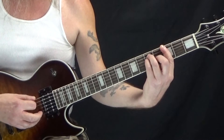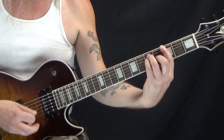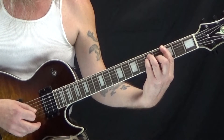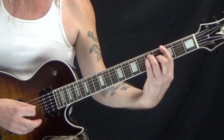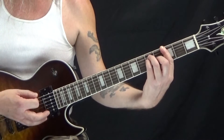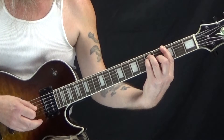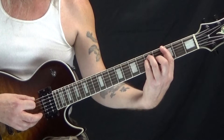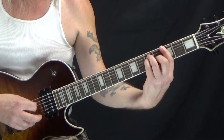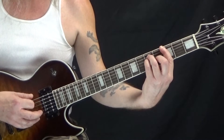This is all arpeggiated. We've got E, A, D, D, E, B, D. It's one of the trickier parts in my opinion. That's the first measure — 1 and 2 and 3 and 4. The second measure is the same: 1 and 2 and 3 and 4.